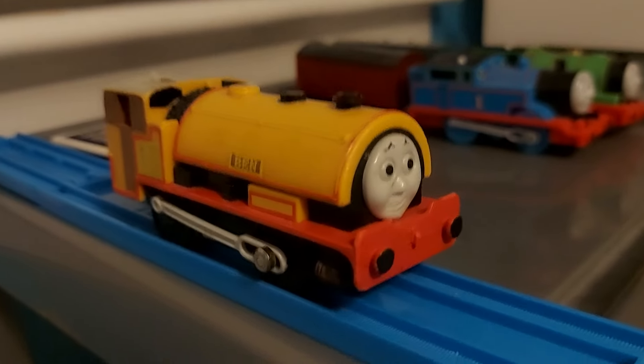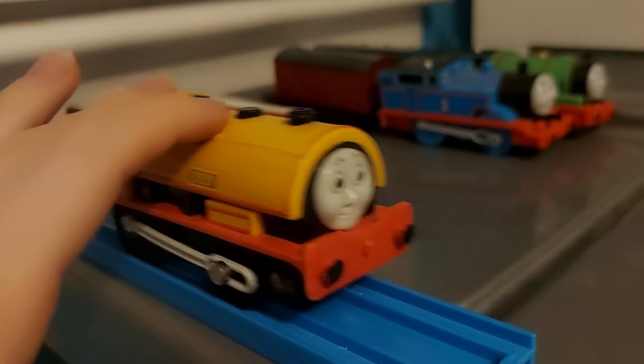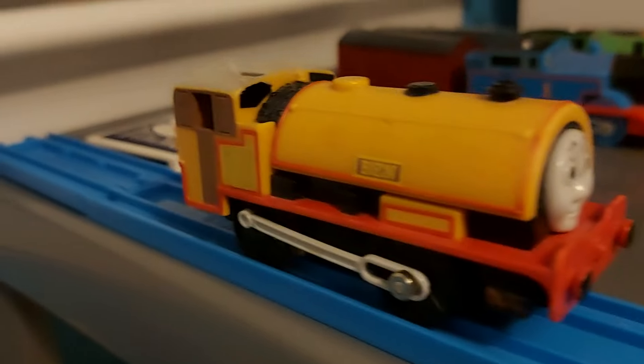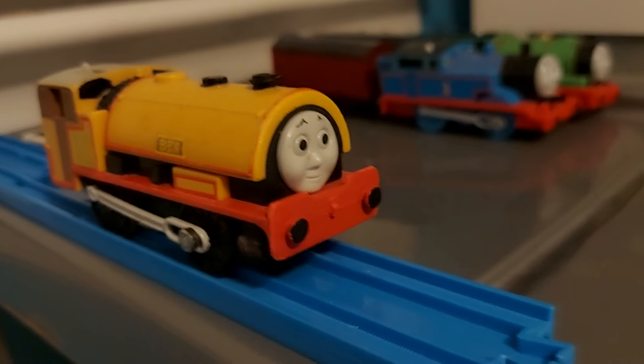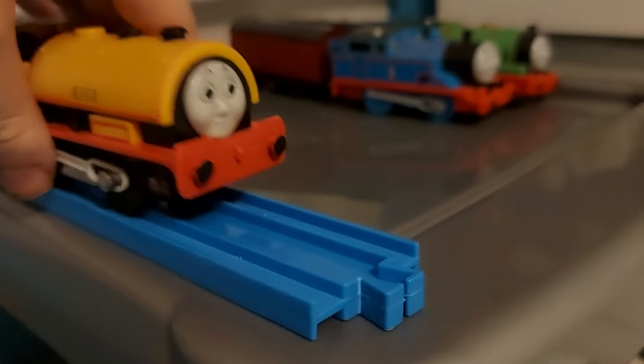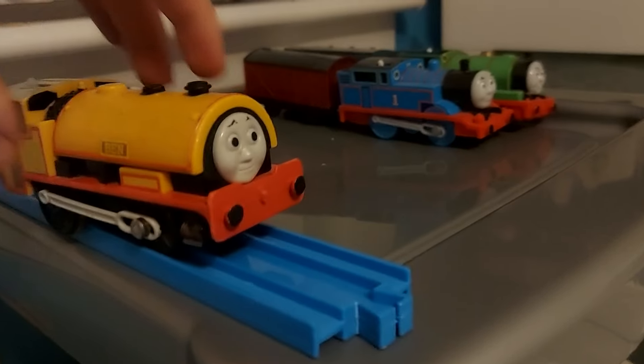Here's Ben. Same story as Bill — I got him in my childhood. I really like this model. Very nostalgic, great toy, great memories.